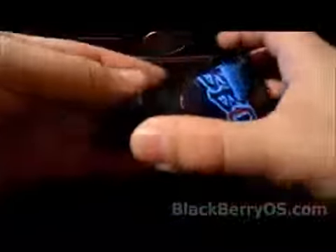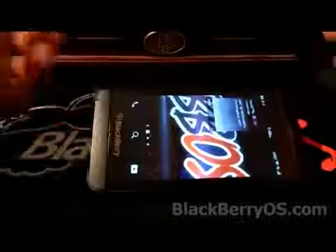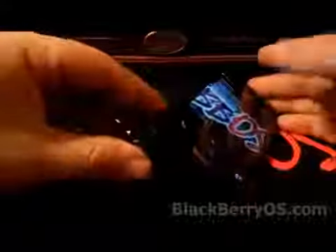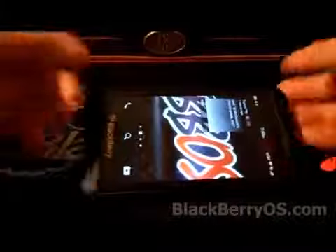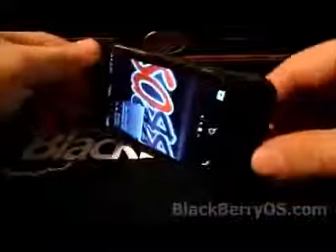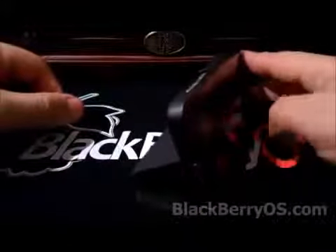Something else I really enjoy about this case is that it actually doubles as a little stand. If you put the front part in the back like this, you can see that you're able to stand it up. So if you're playing YouTube videos or watching a movie, you can just put it up in the stand and watch. If you flip it the other way it even puts it in a little bit more of an incline. That's really, really cool — definitely a plus for this case.